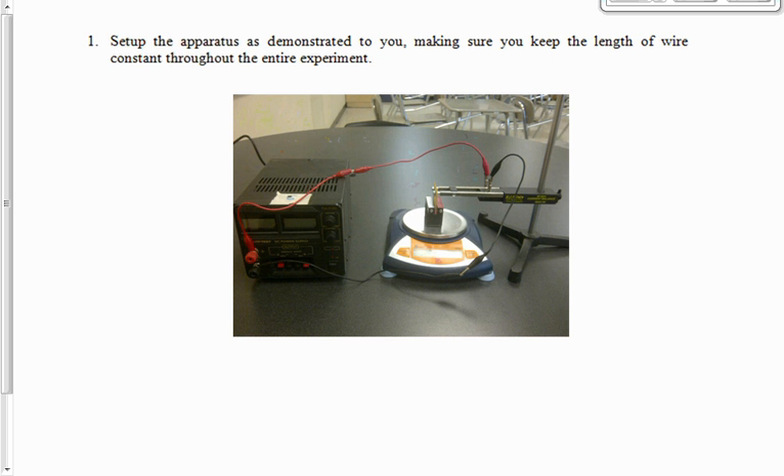There are two parts to this lab, as you can see on the handout. The first part is to see how the electric current going through the wire affects the magnetic force. The apparatus you're going to use looks exactly like what you see up on the board and on your phone right now. There's a power supply hooked up to a black wire and a red wire, which are connected to the Current Balance Apparatus.